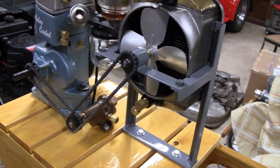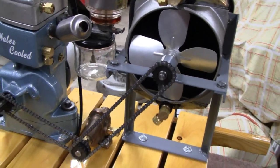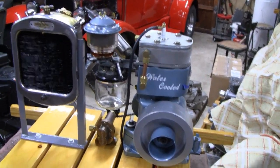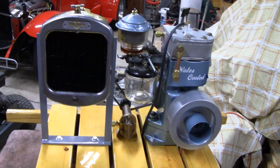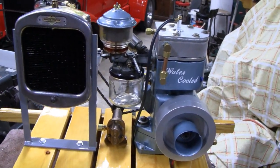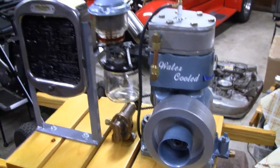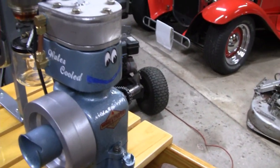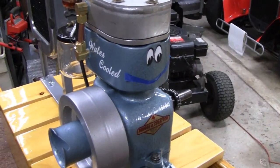Let me go around the other side and give you a look at it from over here. Looks pretty good — I usually end up looking at the back of it. That's it, we'll call it a video.